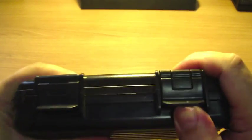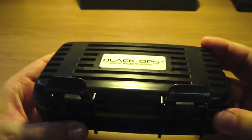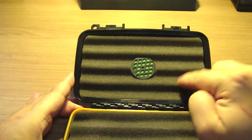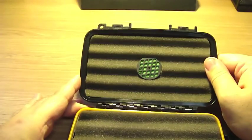And to open it, you just lift this up. As you can see, there's foam inside. And it comes with a small humidifier device.